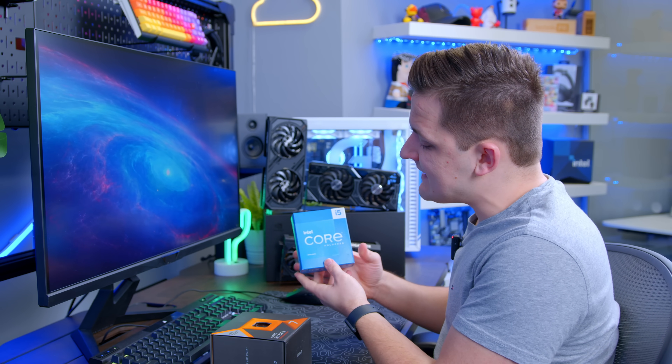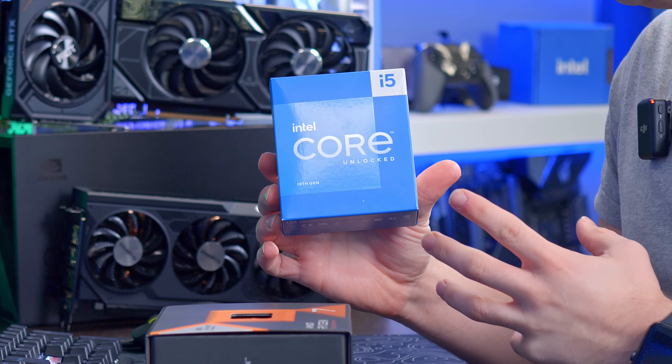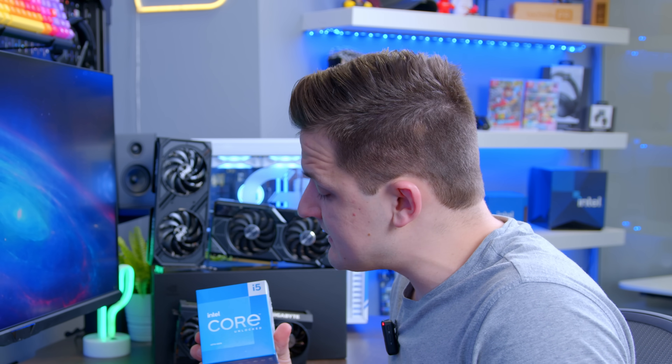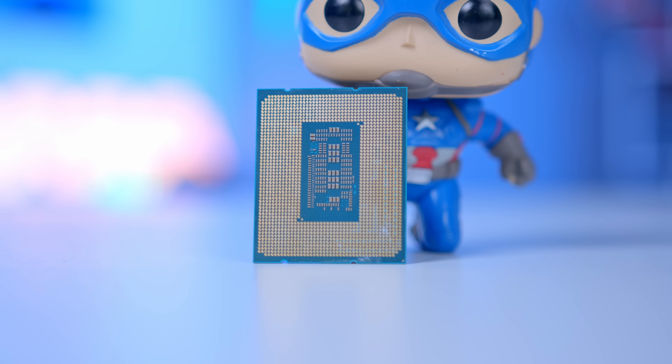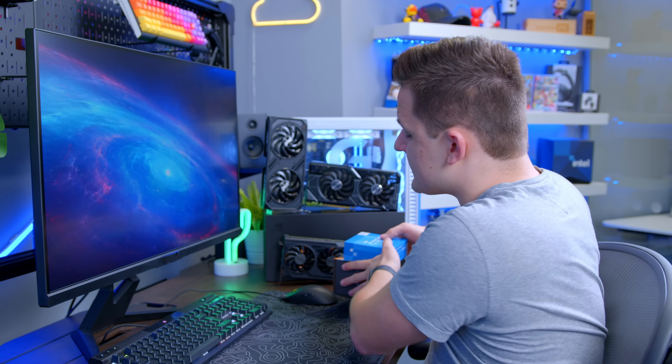On the Intel side of things, it's a little bit less clear-cut. Their 13th-gen CPUs are oddly enough an easier recommendation than lots of their 14th-gen chips. They run less hot, they'll save you a little bit of money, and generally speaking you just have a few more options.